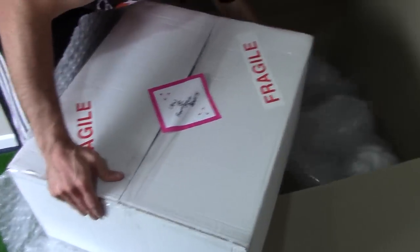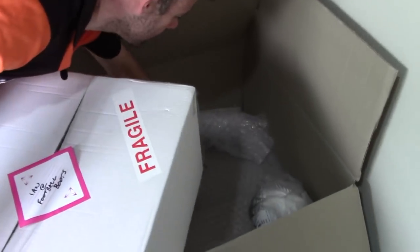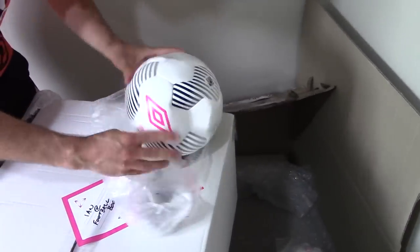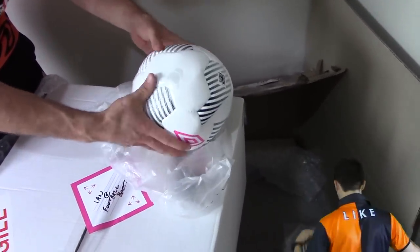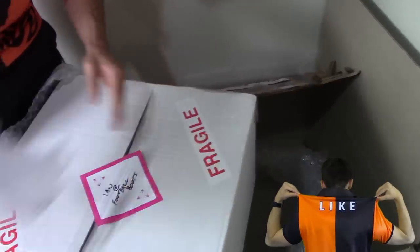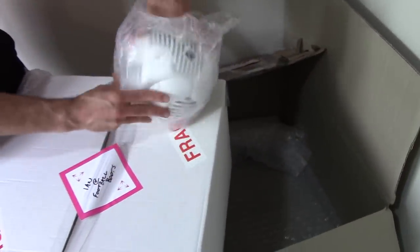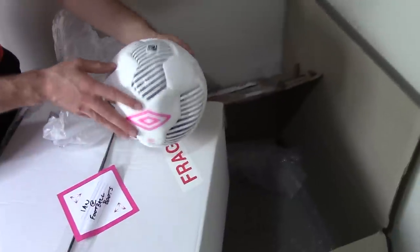If this keeps being like smaller and smaller boxes then I don't know what to think. We've got a couple of balls — some clues there as to perhaps what's inside. Give those a pump up. Got a second one here, thank you very much Umbro.